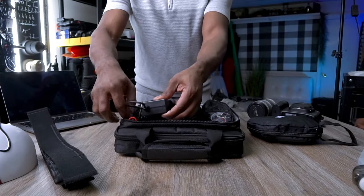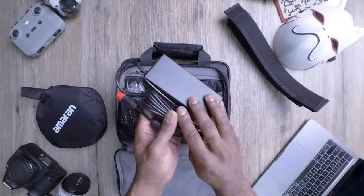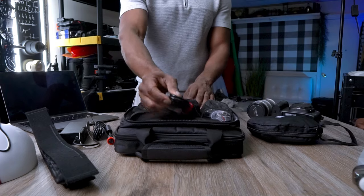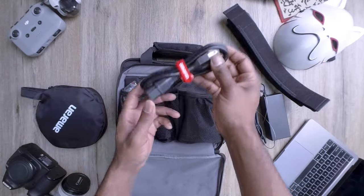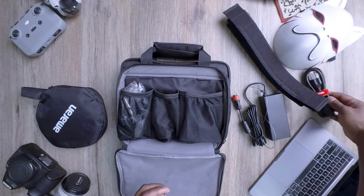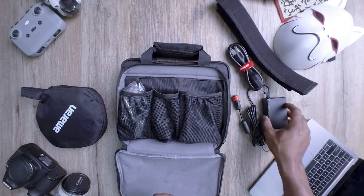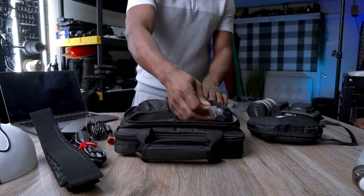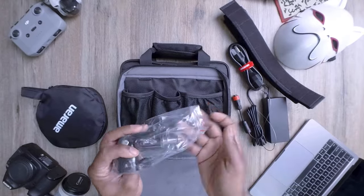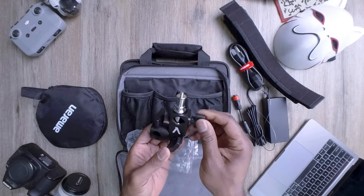First up we have the AC power supply — this will ensure you have a constant power source for your Amaran P60C, so no need to worry about battery life during long shoots. Right alongside that, we have the AC power cable, which connects to the power supply giving you that stable power source you need. And lastly, we have the tilting stand mount with the umbrella holder and quarter-inch to 20 mounting pin, letting you mount the P60C on various stands, tripods, or attach it to an umbrella for creative lighting effects.